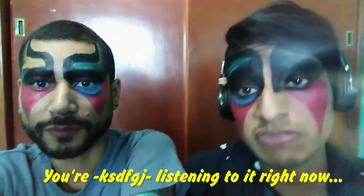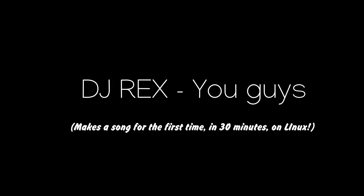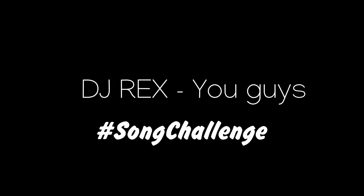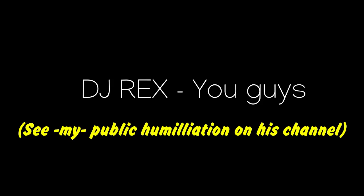My friends, I think we've reached 5 minutes. This is the track, you can listen to it right now. If you have noticed, because we couldn't do anything about it, it was so ugly. It's horrible! It's horrible! Yeah!